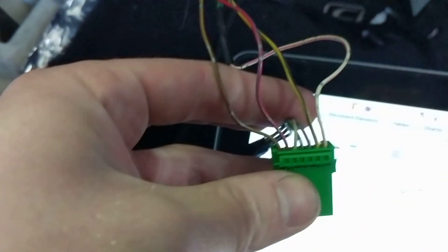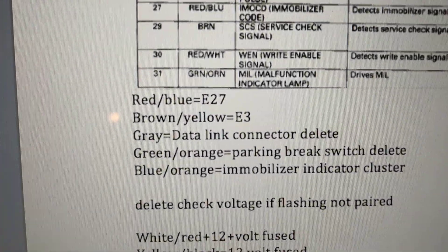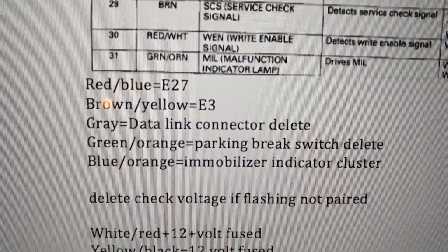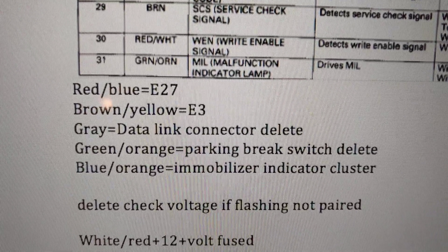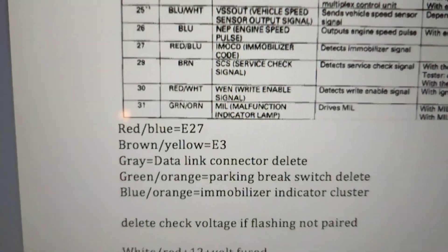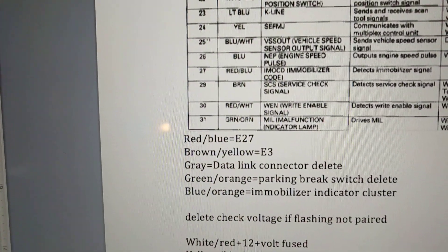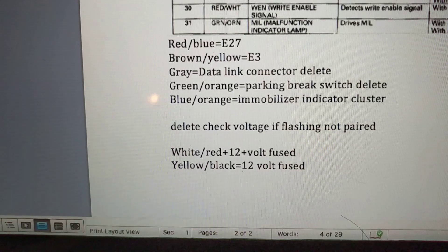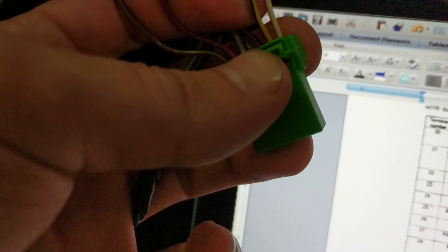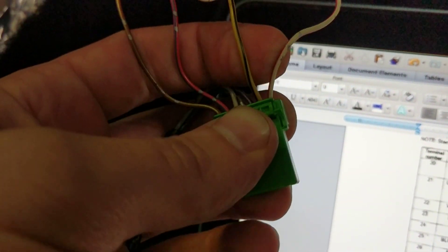Now the rest of this stuff isn't needed. The gray goes to the data link — that would be your OBD-II port. The green-orange goes to a parking brake switch. The blue-orange is your immobilizer indicator; if you put a test light at that and it was blinking, it would show that your key is not paired. Then we have the farthest two on the other end: a yellow-black and a white-red.